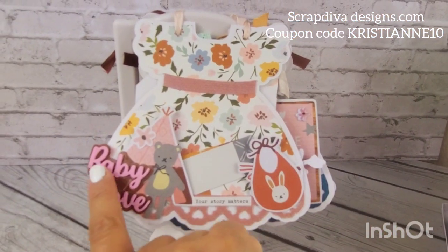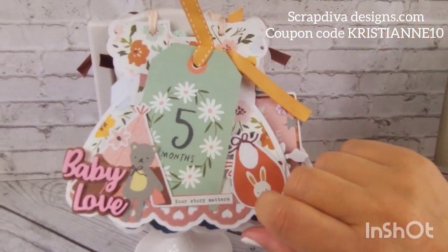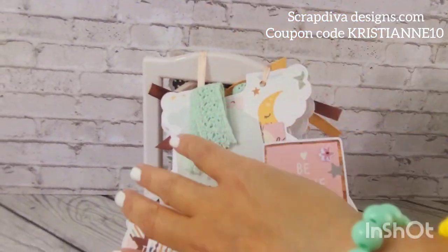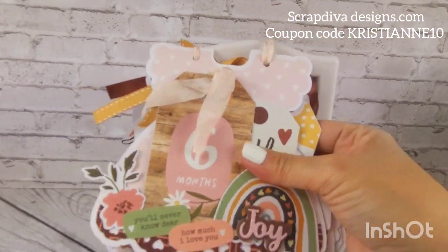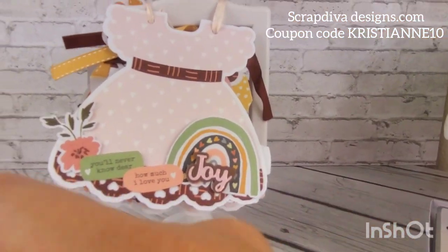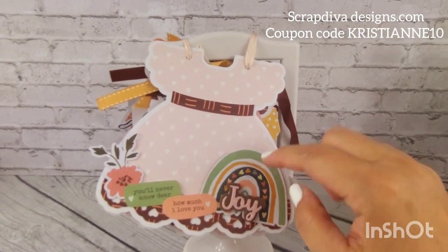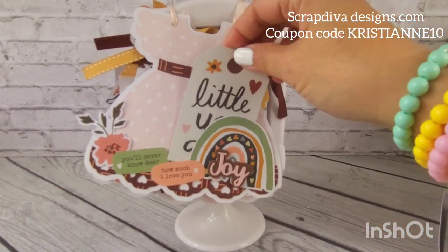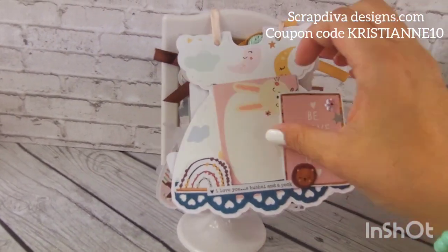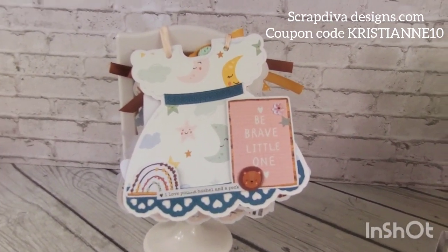Those dies are also from Scrap Diva — I'll put a link in the description box below. This one we're gonna flip over — this closure is from IKEA, I think. This is what it looks like without the tag. The dress is just absolutely gorgeous; you can do whatever you want with it. The sentiments are from Scrap Diva as well. Seven months — the paper is absolutely darling!